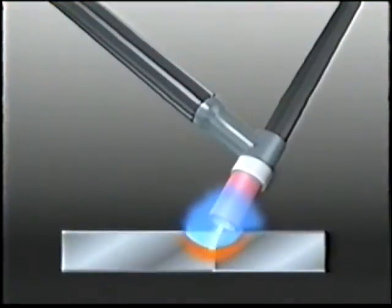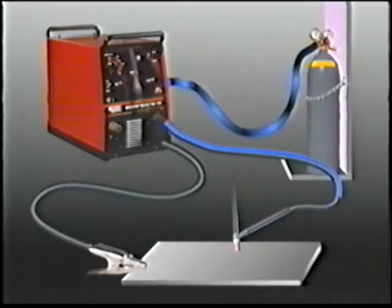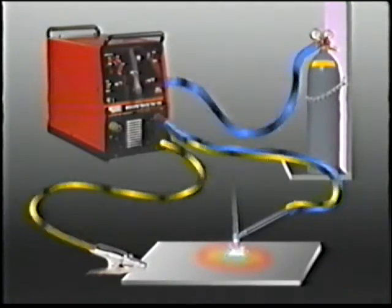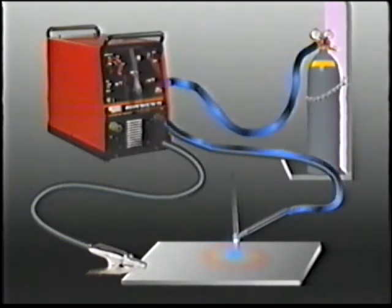In the TIG process, argon gas shields the arc. Gas flows through the regulator flow gauge, the solenoid, and the torch hose and nozzle. When the current shuts off, gas continues to flow for 15 seconds to protect the weld puddle.